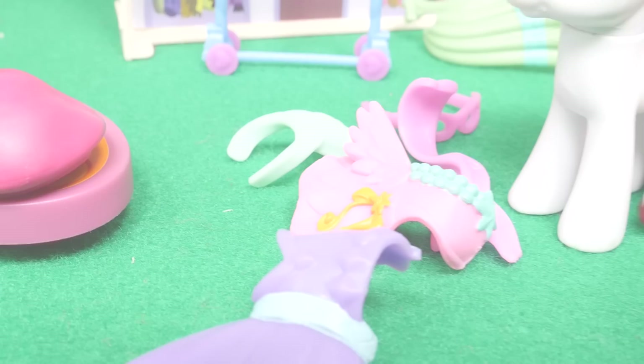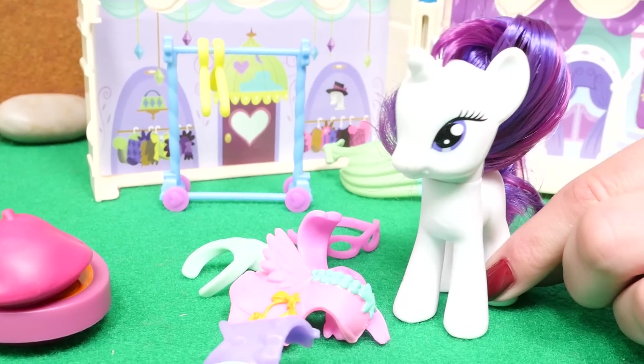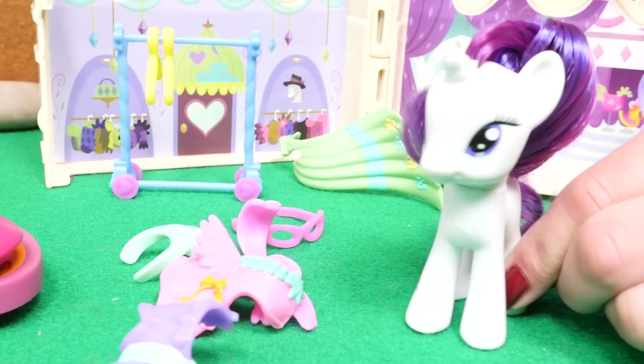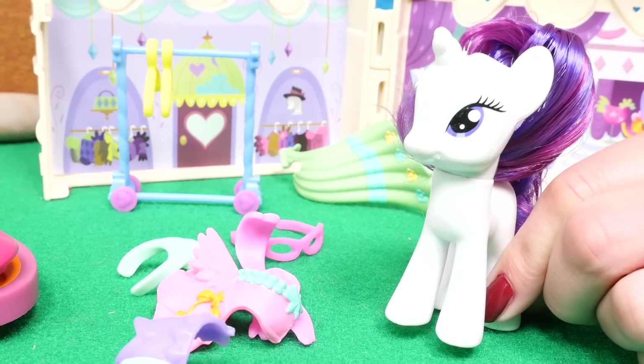Toy Stories! It looks like I have all of my wardrobe for my style class. I have my purse, the glasses, the accessories. Now I just need my student. Oh look, here she is now.